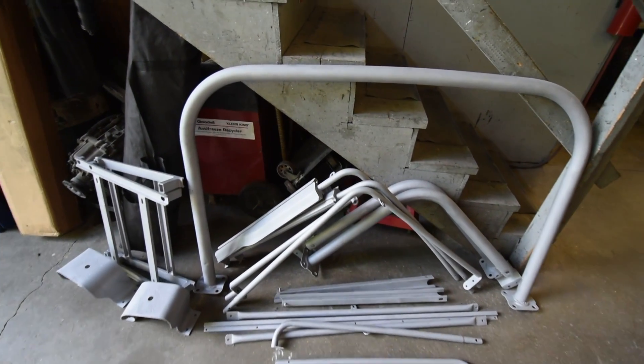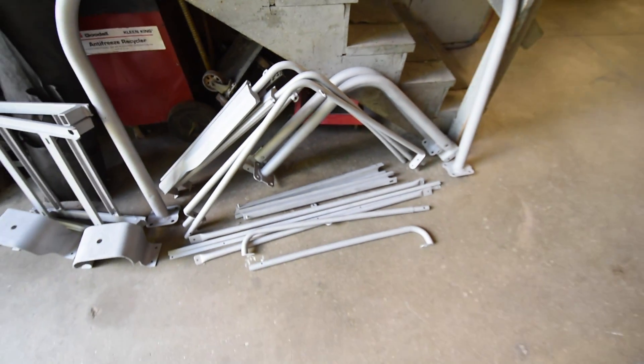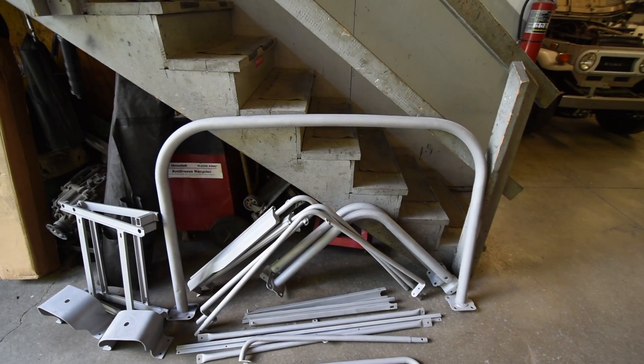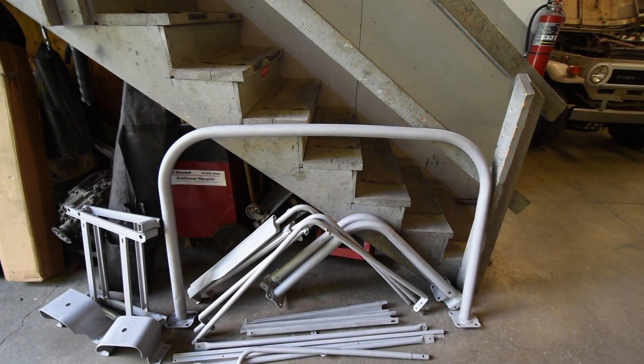After media blasting, it looks like a gray color but it's just really raw steel. The media they're using on this is glass beads — it's a very nice media. It gives a nice finish versus a harsher finish like you'd find with coal dust or some of these other things that they're using.